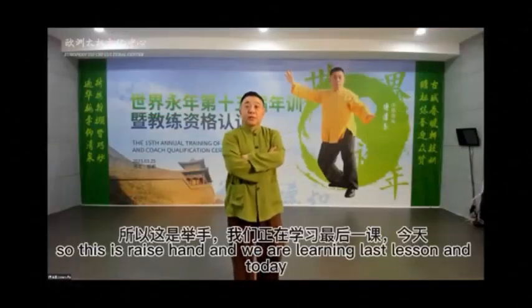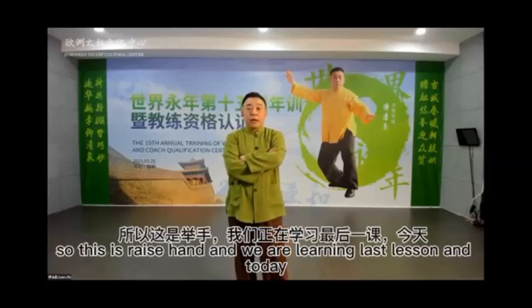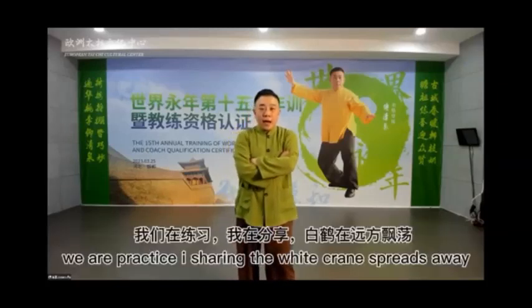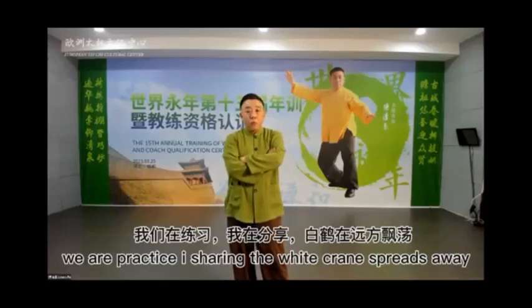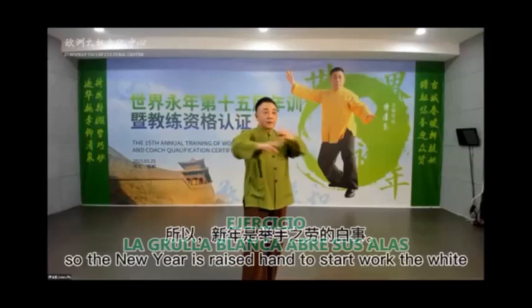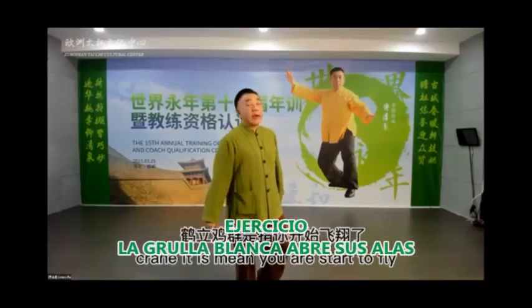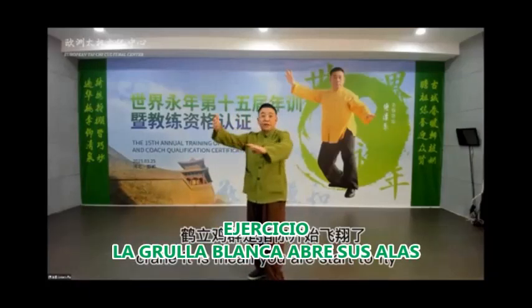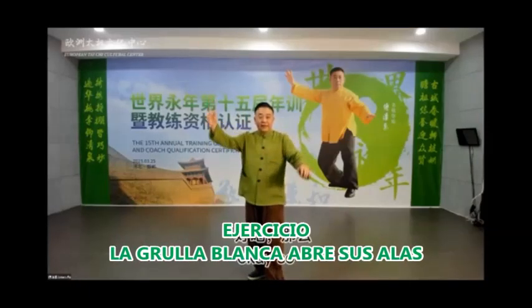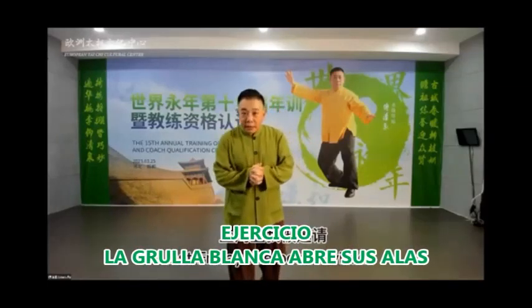Okay, so this is the Raise Hand, and we are learning from last lesson. Today we are practicing. I am sharing the White Crane Spreads Wings presently. For the new year, Raise Hand is to start work, and White Crane means you are starting to fly.